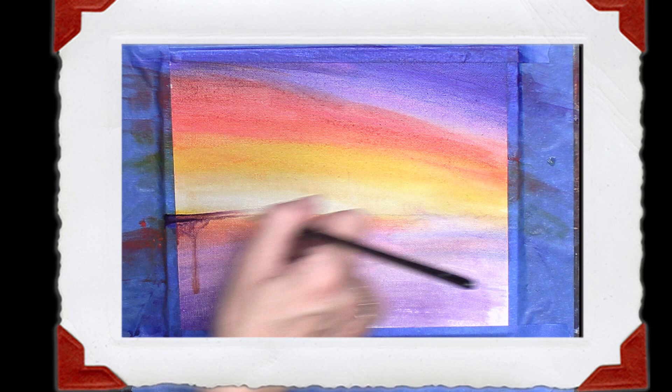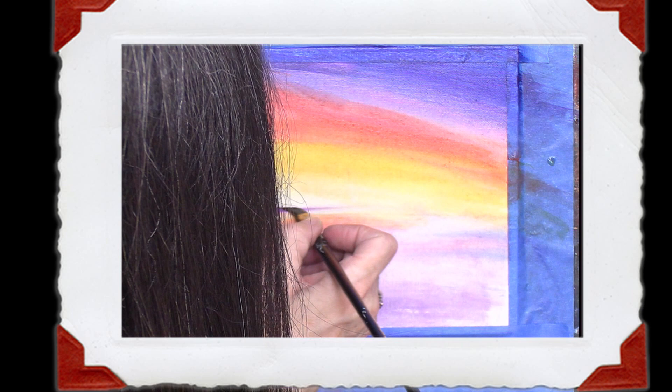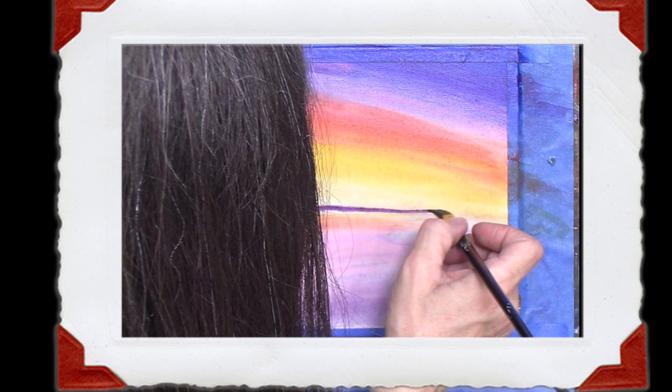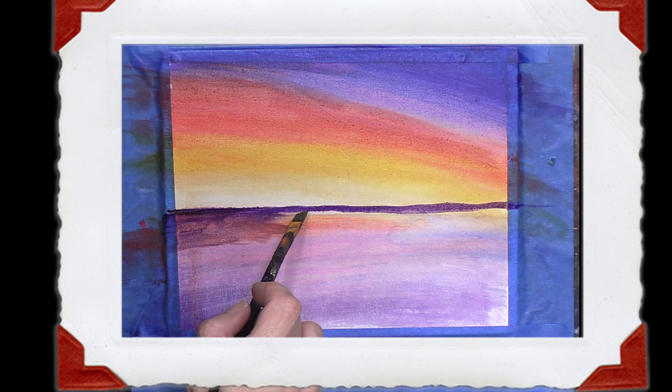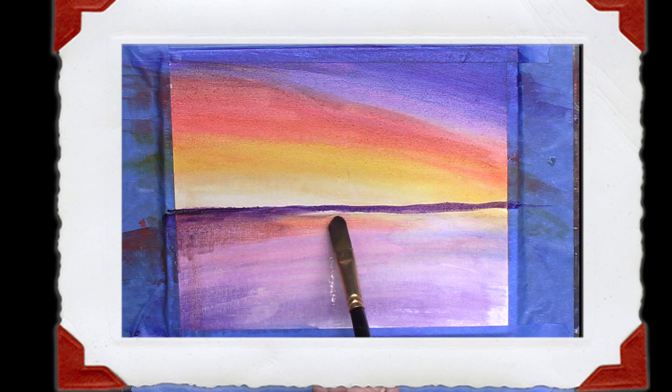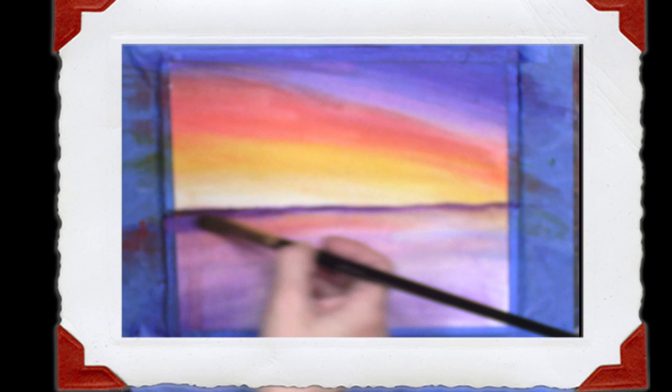I'm going to draw a straight line again with some darker color — that doesn't look straight so I'm going to fix that. I'm just letting all those drips go and doing a steady hand. So now I'm going to borrow that purple from the line I just made and pull it from the back to the front. As you get closer it gets lighter — far away is dark, up close is lighter — and you can do that by diluting the water or diluting the paint as you come forward.